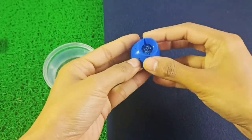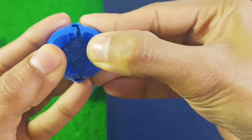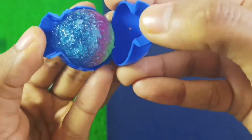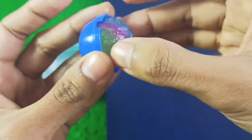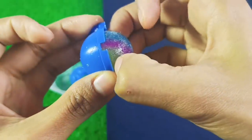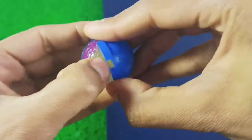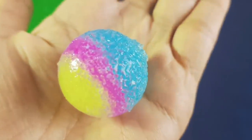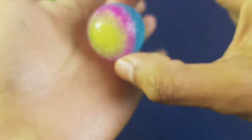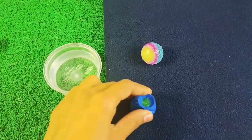I guess the soaking process is complete here, so let's unmold these cute little balls. I am very excited to see the colors. Oh my god, this is very pretty! It was very easy to unmold the balls. It was a little sticky but I guess when they dry out it will look good. We have the ball in perfect shape. After removing both balls, we will do a bouncing test. Stay tuned.